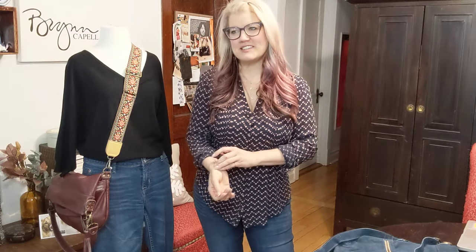Hi, it's Brynn with Brynn Capella Handbags. Thanks so much for joining me today. I'm here to talk about our signature bag, the Lauren, and of course her sister, the Mini Lauren. I designed this bag back in 2010.